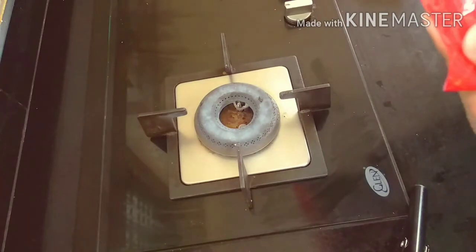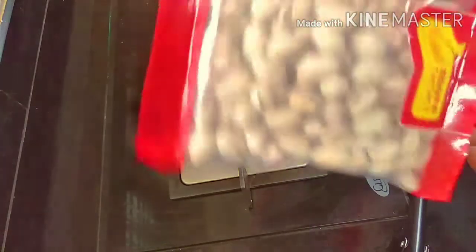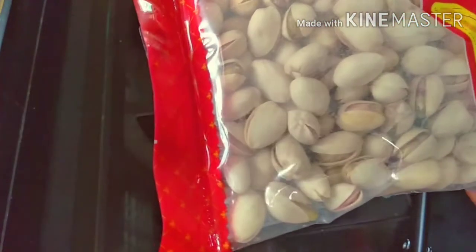Hello friends! Welcome to my channel. I am Yashita. How are you? Now I am going to make dry fruits powder.